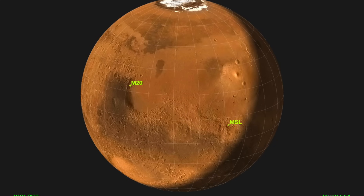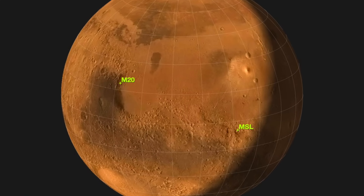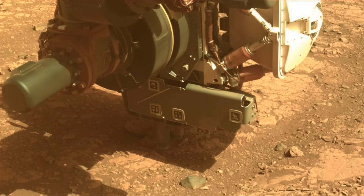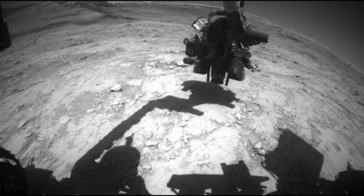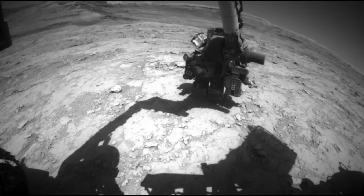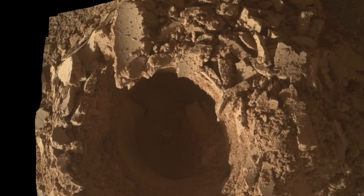In a rare confluence of events this week, two Mars rovers in far-flung locations on the planet were commanded to use their drill to collect a sample of Martian rock. Both executed their task as ordered, but only one delivered the goods.